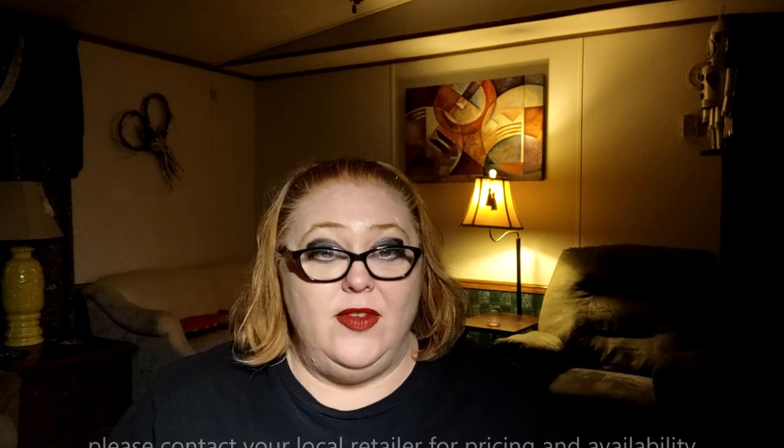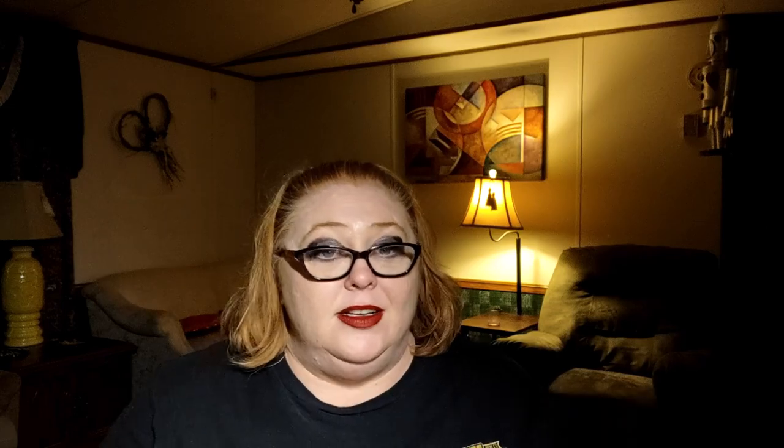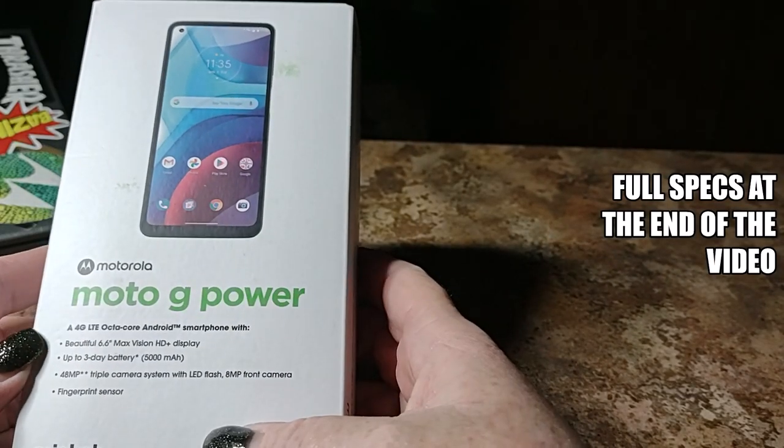Alright, so today we're going to take a quick look and unbox the Moto G Power. I'm going to try not to go too far in depth with this one — there will probably be some future videos, so make sure you have the bell rung. We're just going to take a quick look at this one. The specs — the full specs — will be at the very end of the video. And as always, pricing and availability — please contact your local retailer for that one.